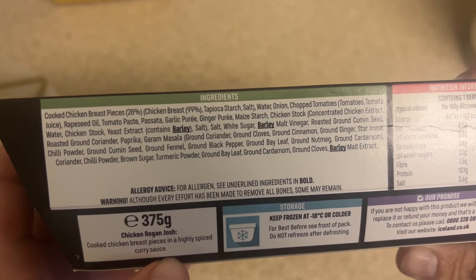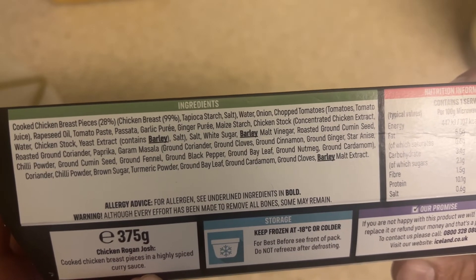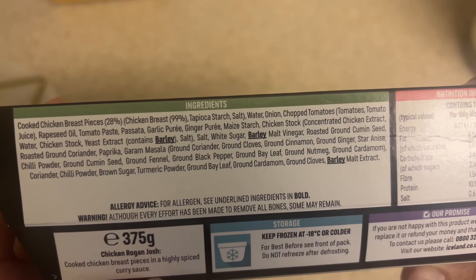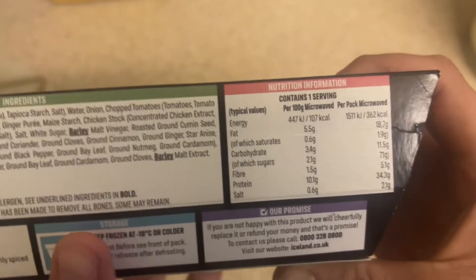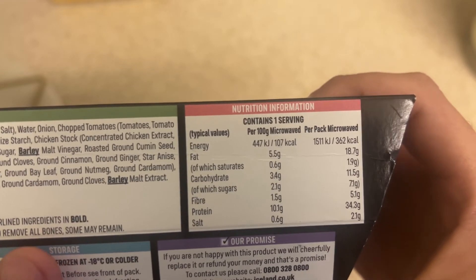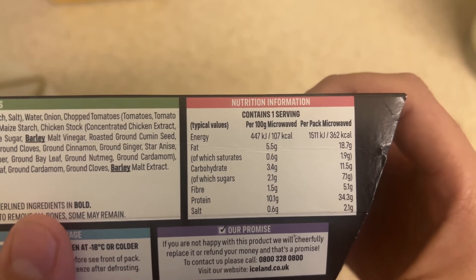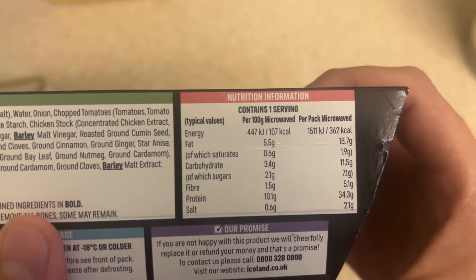Looking at the ingredients, we've got 28% cooked chicken, water, onion, chopped tomatoes, tomato oil, rapeseed oil, tomato paste, garlic puree, and so on — you can look at that yourself. The bold allergens appear to be barley. For nutritional information, per pack is 362 calories, which isn't too bad. Salt is 2.1 grams, protein at 34.3 grams, fibre at 5.1 grams, and carbohydrates at 11.5 grams.